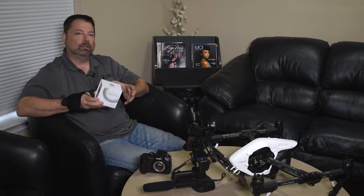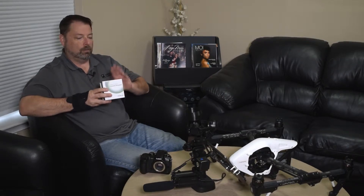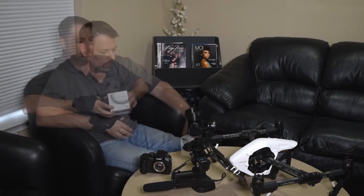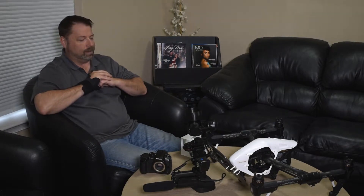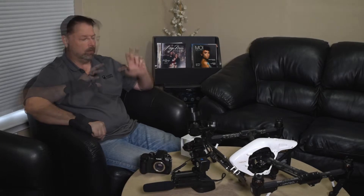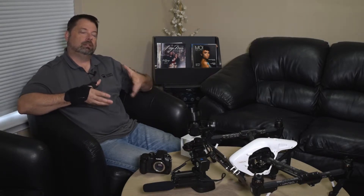For any product video, I like to disclose the sources, and for this particular product review, this is a bought lens. I bought this lens to address a particular photography challenge. This is not a loaner, and this is not a freebie in exchange for a product review.